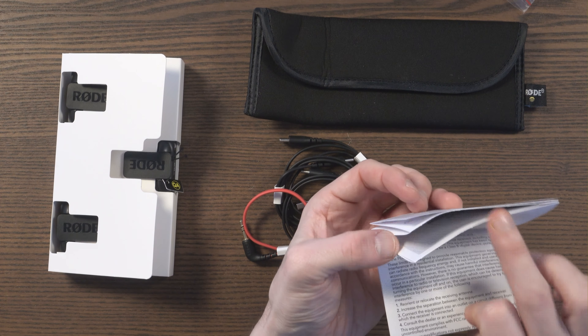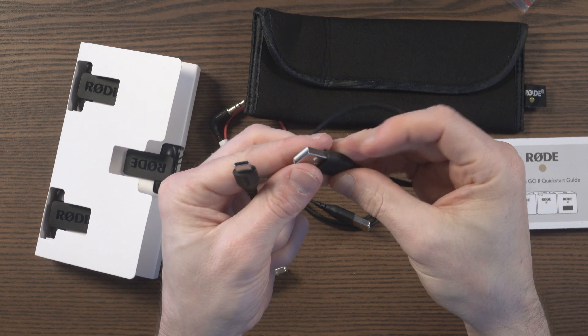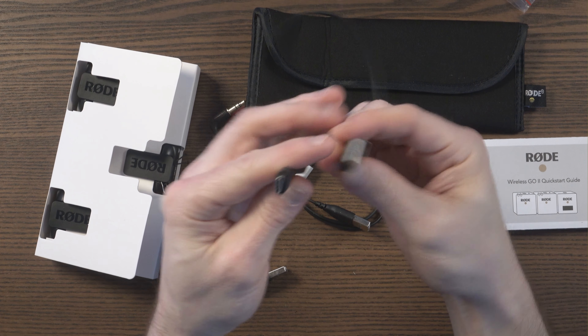We've got our 3.5mm cable there, and then we've got our three USB Type-C cables, and you can see they're all quite short. Stretched out full, it's about 50cm — so not a huge cable. I'm not a massive fan of these types of cables; they break quite easily at the ends. I'm a bigger fan of braided cables, if I'm honest. But they are branded Rode, and you can always replace them — they are just Type-C ones.